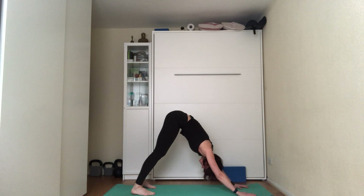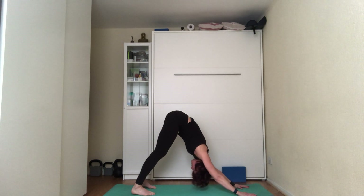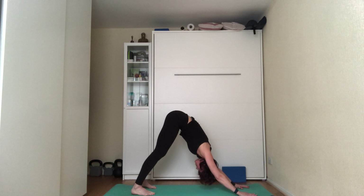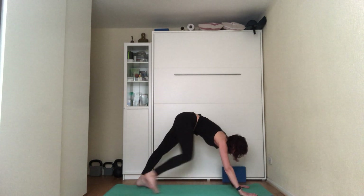In the second downward dog, concentrate on the upper body: hands as wide as the shoulders, wrists in line with the top of the mat, fingers spread, roll the shoulders back and squeeze the shoulder blades together. Keeping the hands where they are, push them away so you're trying to bring the torso towards the thighs. Tilt your pelvis under so you're not overarching the lower back. Inhale to the count of five, exhale to the count of five. On the next inhale, look towards your hands, step or jump to the top of the mat.